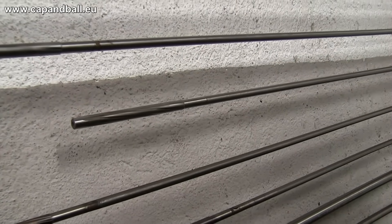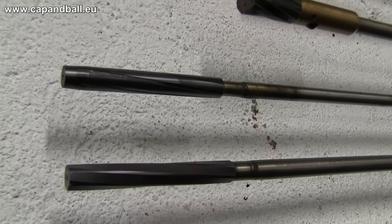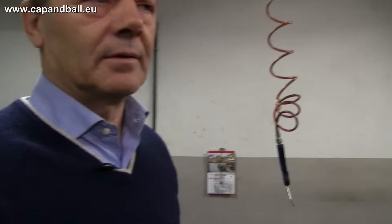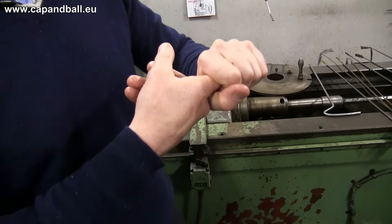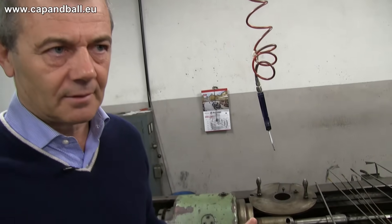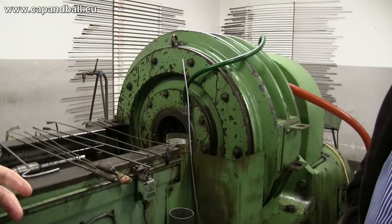The Sabatti factory has been using cold forging technology for many years and they have state-of-the-art robotics for this purpose. But it is easier to view the process first on their older machines. The barrel is pressed against the mandrel and they form the inside surface to become exactly like the mandrel. On the mandrel you find the rifling that you want to impress into the bore.